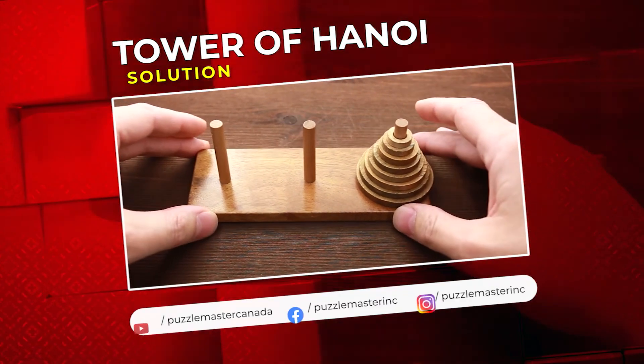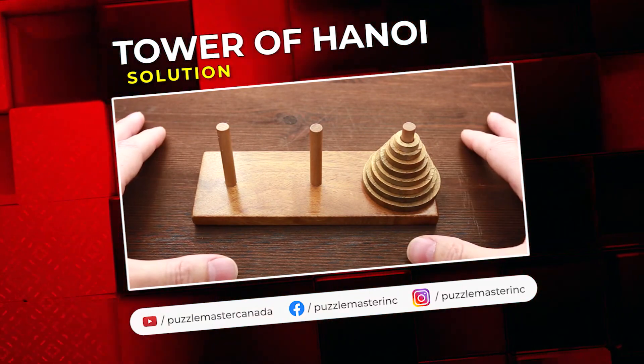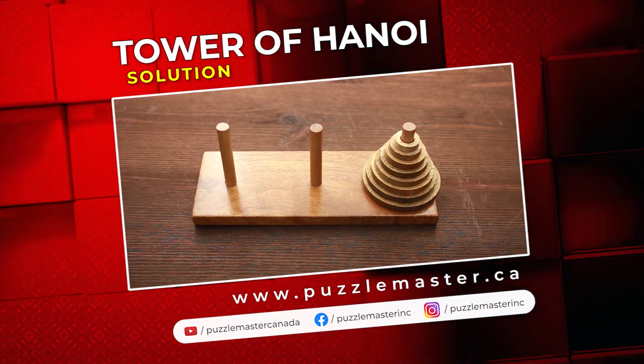If you like the Tower of Hanoi puzzle and want to try some other classic puzzles, you can go to puzzlemaster.ca. See you next time.